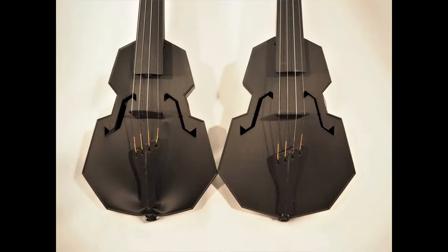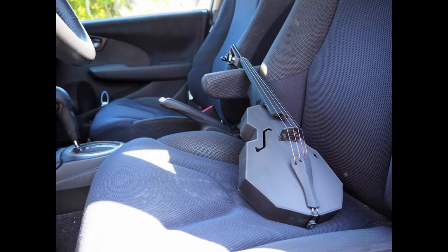Everything on the annealed instrument is the same as it was when it went out there — the instrument is even more or less in tune. I went ahead and put the annealed instrument in my car and let it hang out there for the rest of the day. It didn't hit the same temperatures as it did in direct sunlight, but being in the car in the hot sun had no ill effect on the instrument.